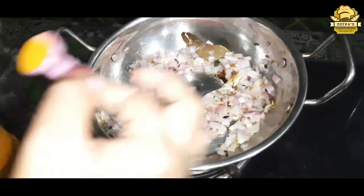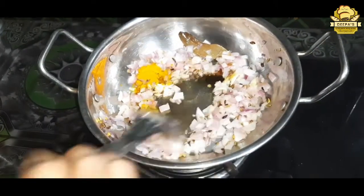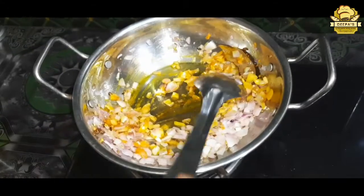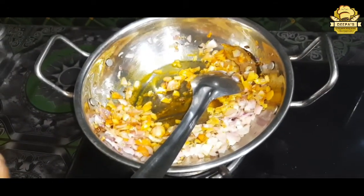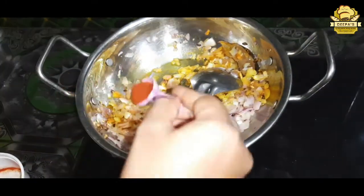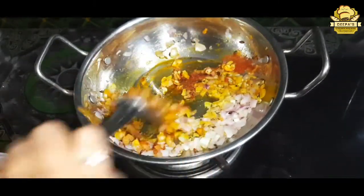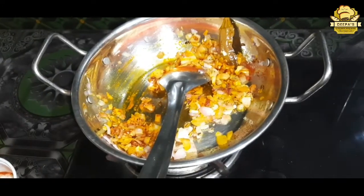Put some salt in a bowl. Add 1 cup of liquid and 1 spoon of it as well.